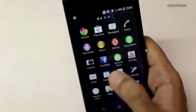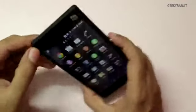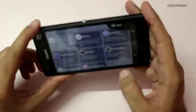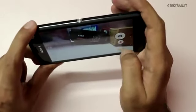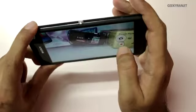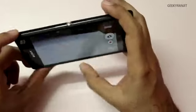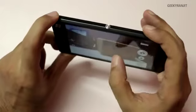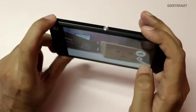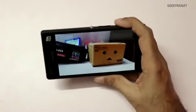Let's quickly look at the camera before we end this unboxing video. This is the camera app — the rear-facing camera is an 8-megapixel shooter. We have the Superior Auto mode and we'll keep it on that for now. It has tap-to-focus. On auto it fired the flash, so let me switch that off and take a photograph.